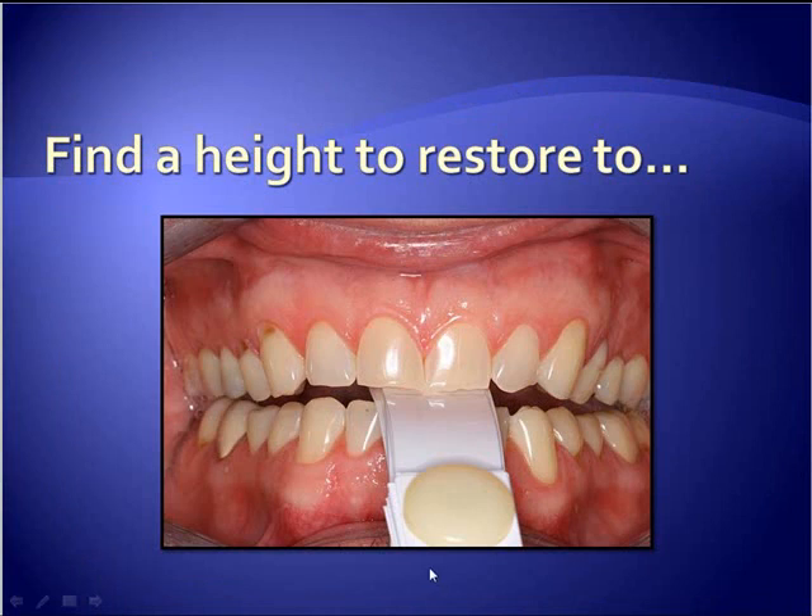This is that leaf gauge I told you about. It's a device sold by Great Lakes Orthodontics Laboratory that allows you to alter the number of leaves in the gauge to open the bite up to where you believe it should be, which would enable you to restore the dentition. This is a method I learned from Dr. Frank Speer and has proved invaluable.